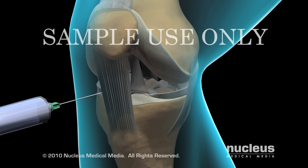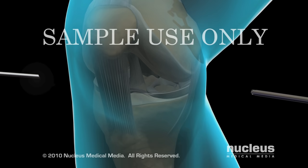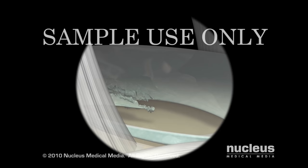He or she will inject a sterile solution into the joint to push the surfaces apart, allowing the structures inside the joint to be viewed more easily. Next, your surgeon will insert the arthroscope and other instruments through the various ports.